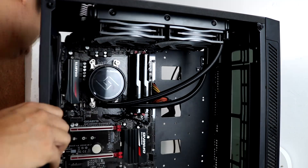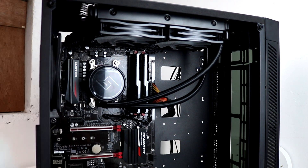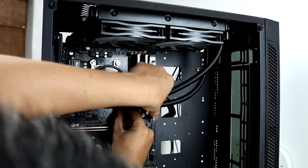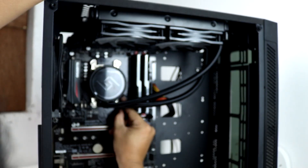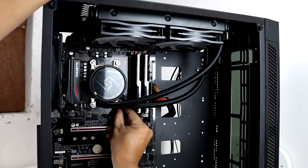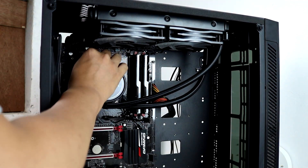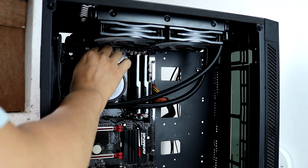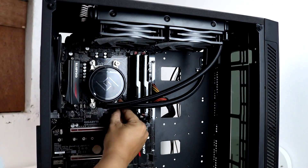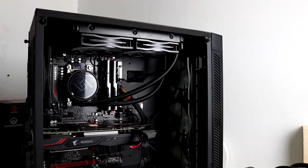So proceed na tayo sa testing ng ating Gamax L240. I will be doing several tests para makita natin kung gaano ka-efficient yung bagong AIO from Deepcool. Para sa test category natin, titignan natin yung temps natin sa idle, gaming, and full load on stock speed and overclock at 3.9 GHz, and temps after stressing the CPU for 1 hour at 3.9 GHz, and yung sound test natin on full load.